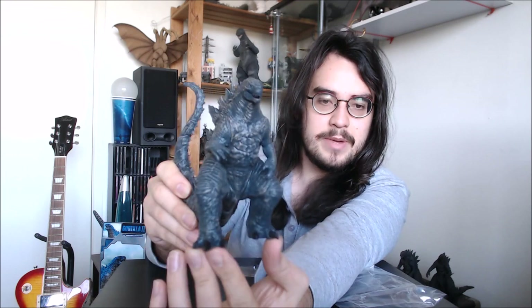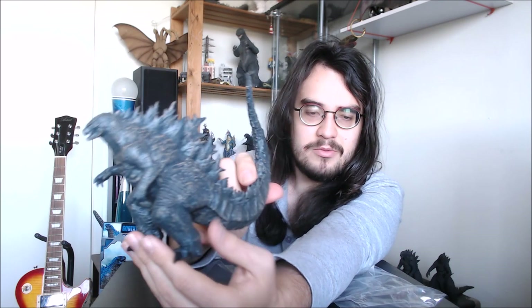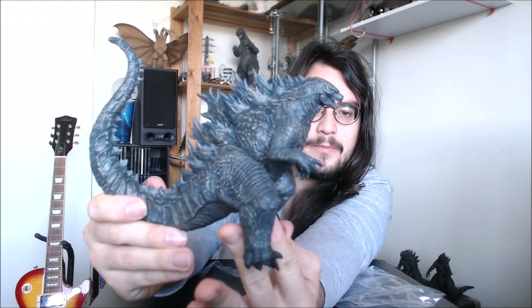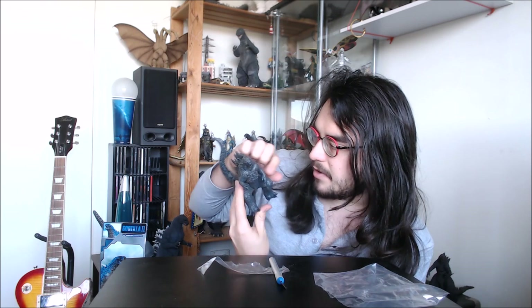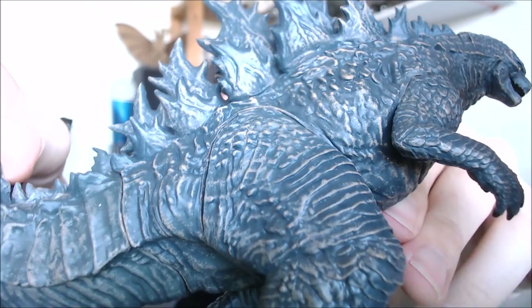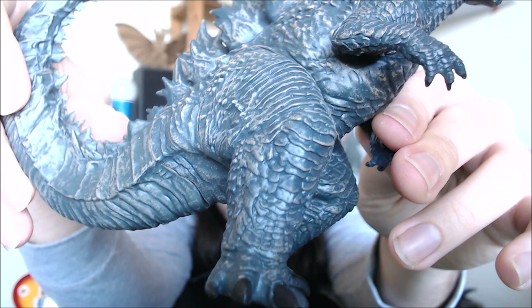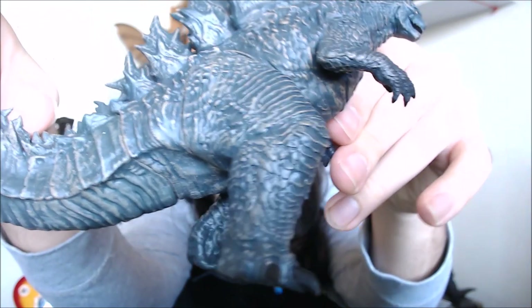The only thing I did notice about this guy, even from the pictures, is he's in this really awkward-looking crouching position. I don't recall him ever being in this pose in the film — it kind of looks like he might be sitting on a toilet, which is really weird. But as far as the sculpt and detail work goes, it's really nice. The paintwork actually has some subtle dry brushing that helps bring out the sculpt details, though aside from the scaling on the legs and arms, most of the detail seems a bit smoothed over.